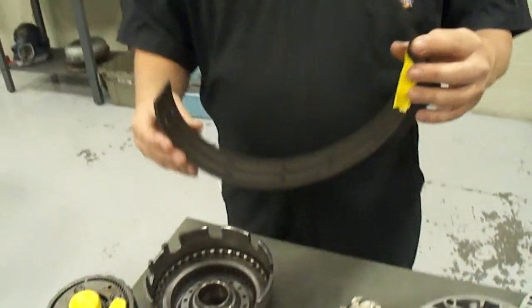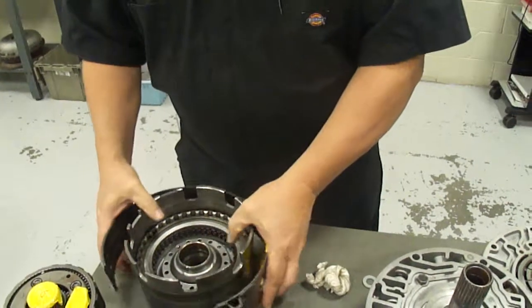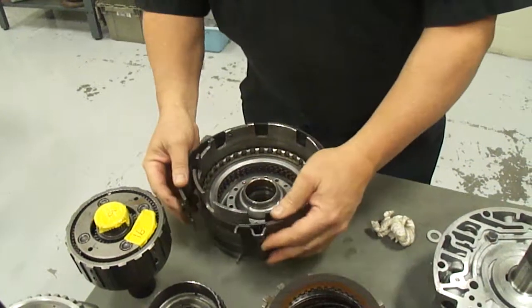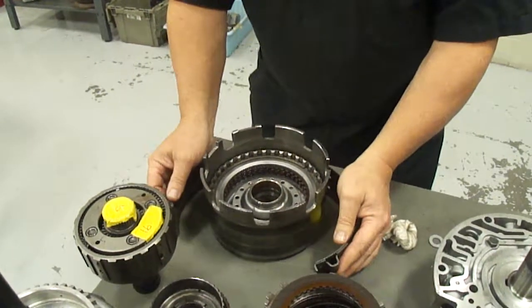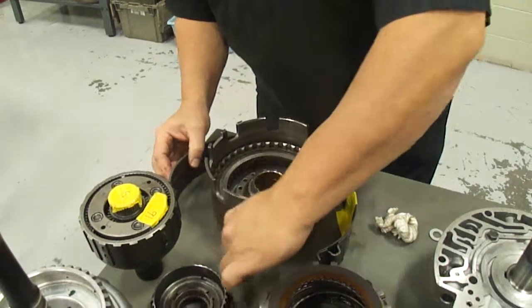This is a holding device called a band. What it does is it wraps around a drum and when a solenoid pushes on it, it grabs a hold of it and stops it from rotating, so that the power can be put to a different area of the transmission.